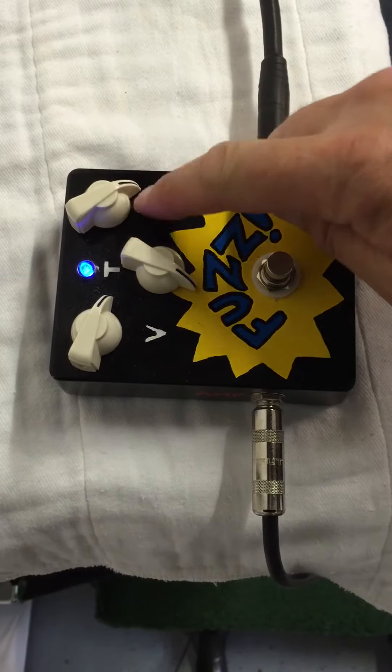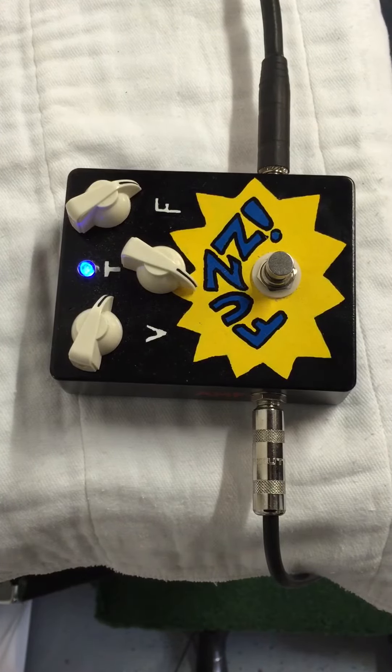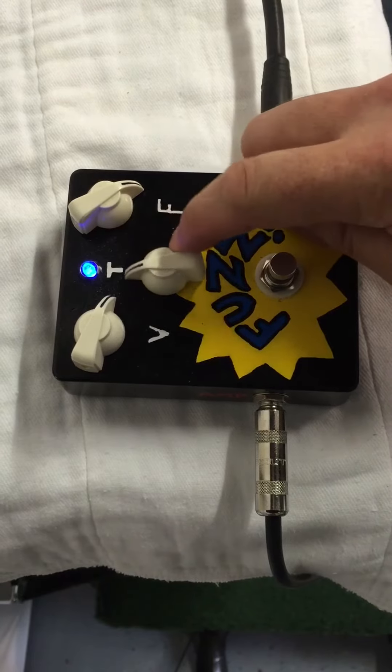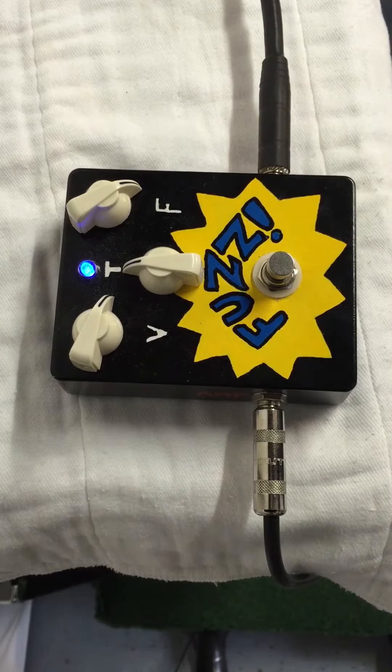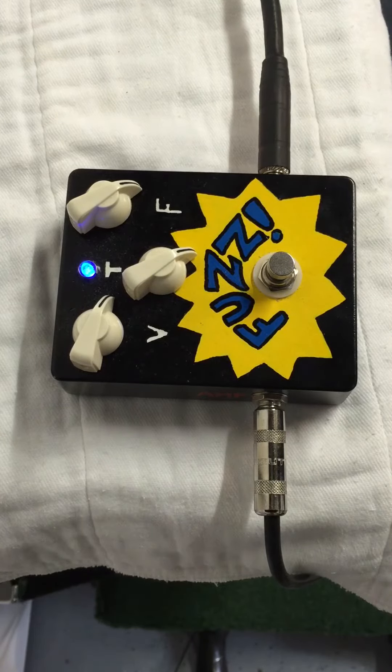Here it is with the fuzz maxed, input cap below the strat on the lead pickup, the bridge pickup. That should sound pretty much normal, then we blend those caps. Pretty cool sounding. Here's the neck pickup. Still on the neck pickup. Bridge.